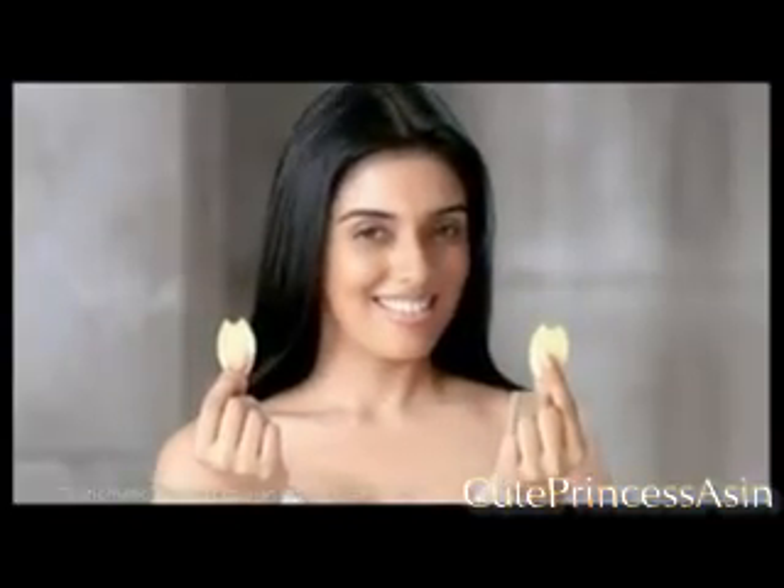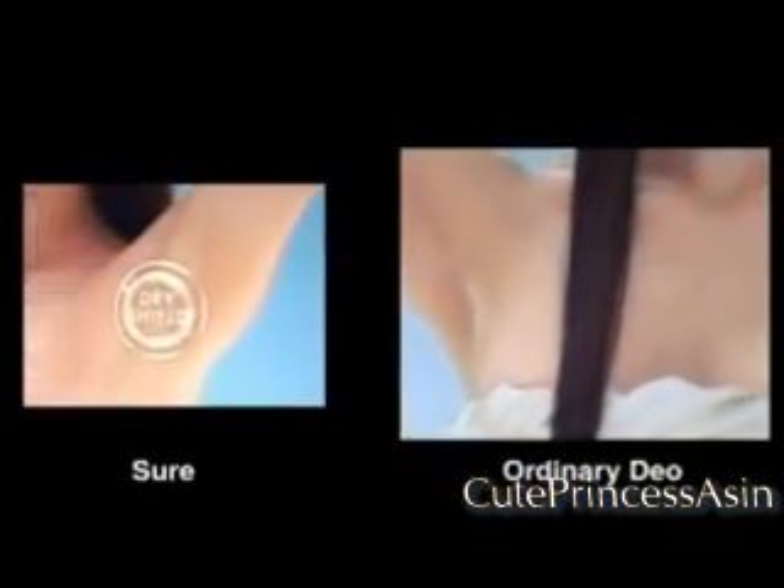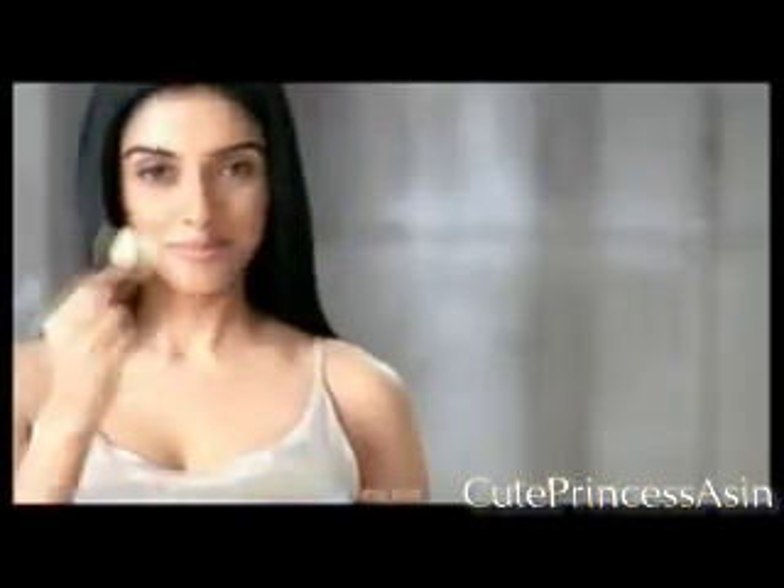Take the Sure Dryness Challenge. After bathing, on one underarm apply Sure Dry Shield, and on the other apply your regular Dio. At the end of the day, the Sure underarm is dry and fresh, while the other is wet with sweat.